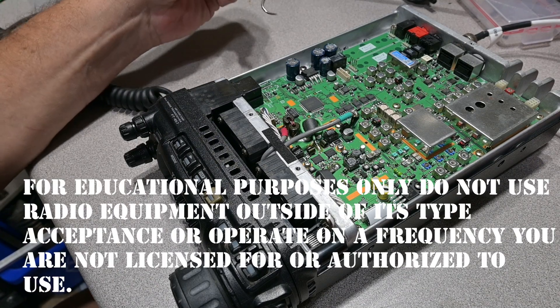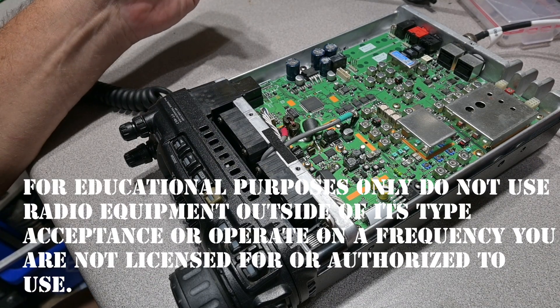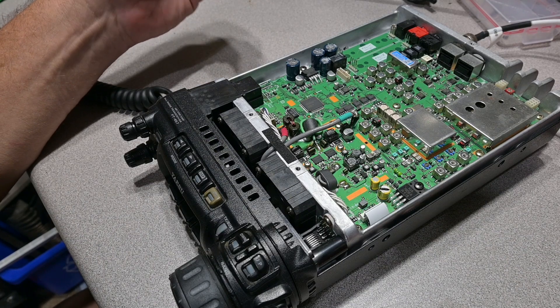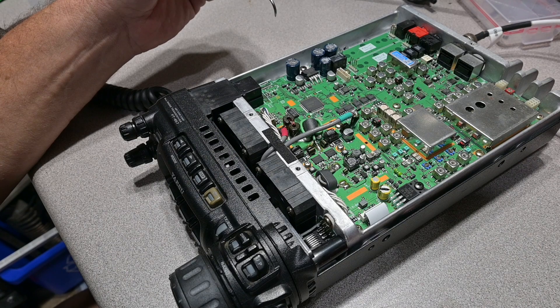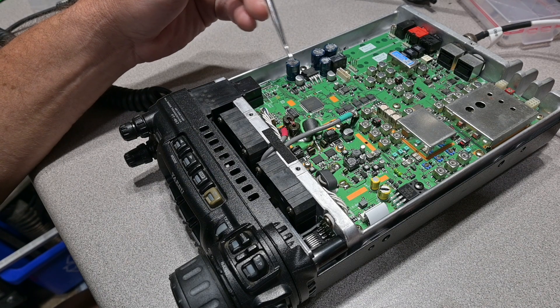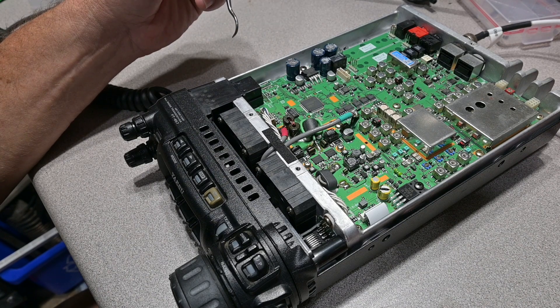Hello, this is Brett from Survival Coms, and on the bench we have a Yaesu FT-857 — this is the non-D model — and it's not going to do the 60 meter band without doing a frequency expansion mod, so we're going to go ahead and discuss that briefly.